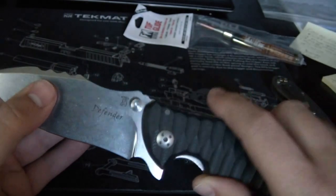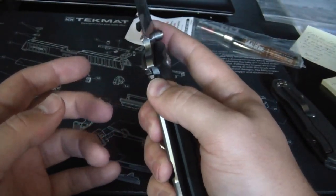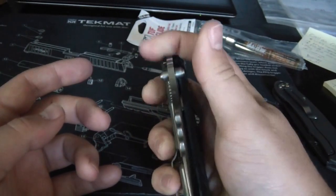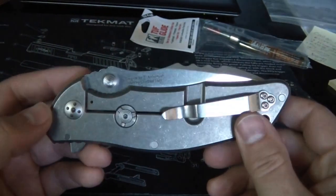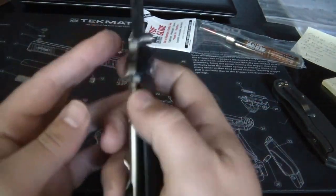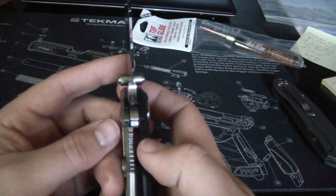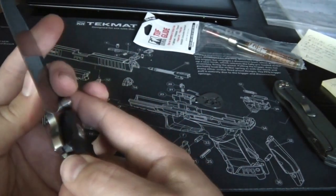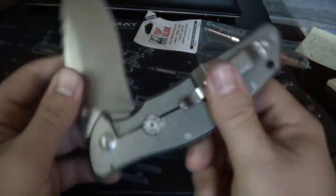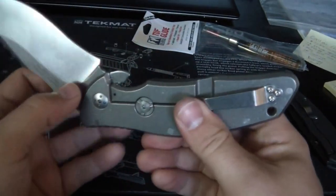Definitely a solid knife. No blade play. It's a little sticky lock, but those things can break in. I'm not a terribly picky person - I'm not going to send the knife back because the lock sticks a little bit at first. That can be rectified, it just takes a break-in.